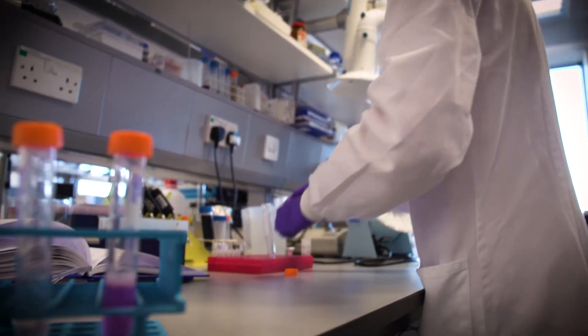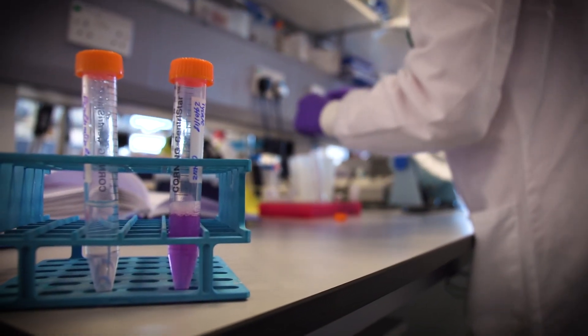We can use this to detect things like malaria, for collaborations we're working on in Africa, and leptospirosis, an infectious disease prevalent in Malaysia. For both of these, it's important to be able to correctly diagnose what the patient has so that they can get the correct treatment.